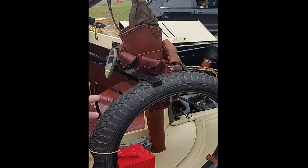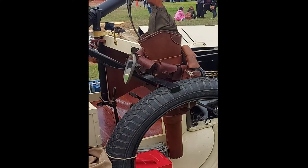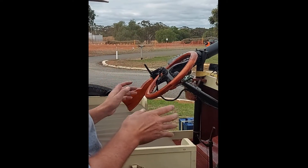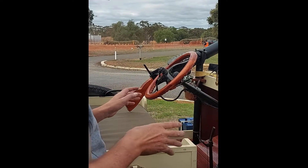So when people keep going on about your car and all this and that, I just ignore them. Not being rude, but I've got to think about what I'm doing because there's a lot to think about. I've only been driving this for two weeks.